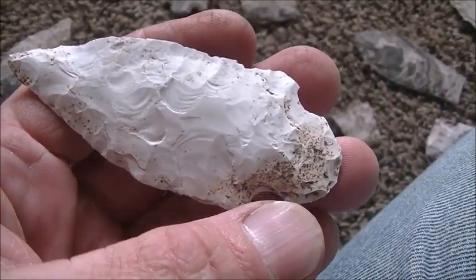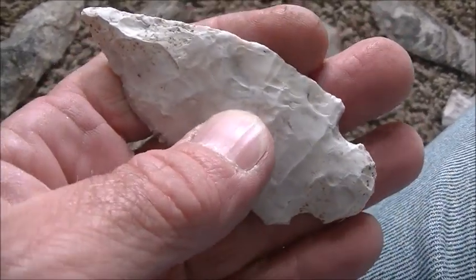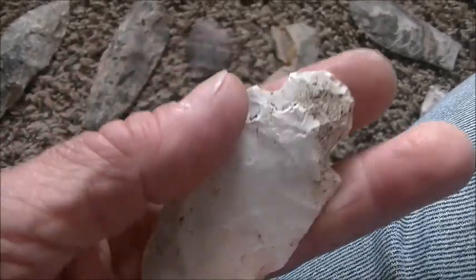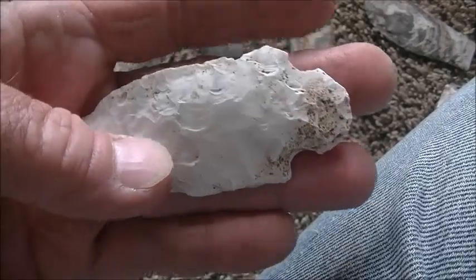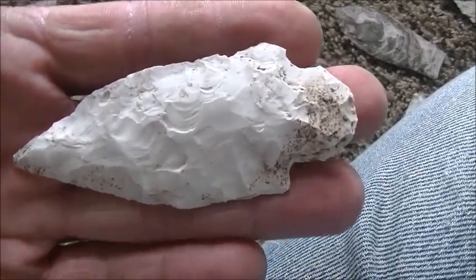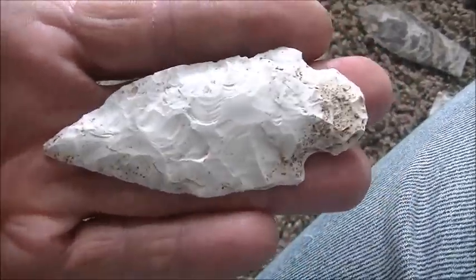Then there was this one — which this is going to make the eighth or ninth bulbous base Etley that I've pulled from there, and that's not including everybody else's that has a bulbous base or round base. You can go back and watch old videos where everybody was calling them fairy points — there is a fairy point in the book, but most of the time that's what they are: nothing more than an Etley with a bulbous base on it.